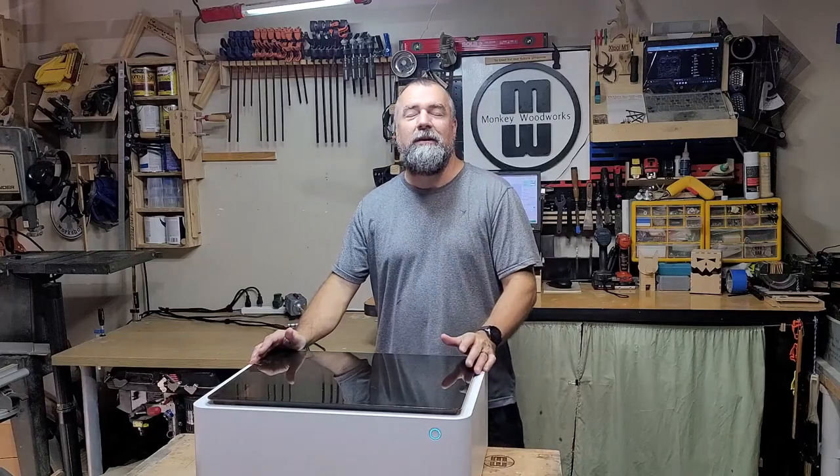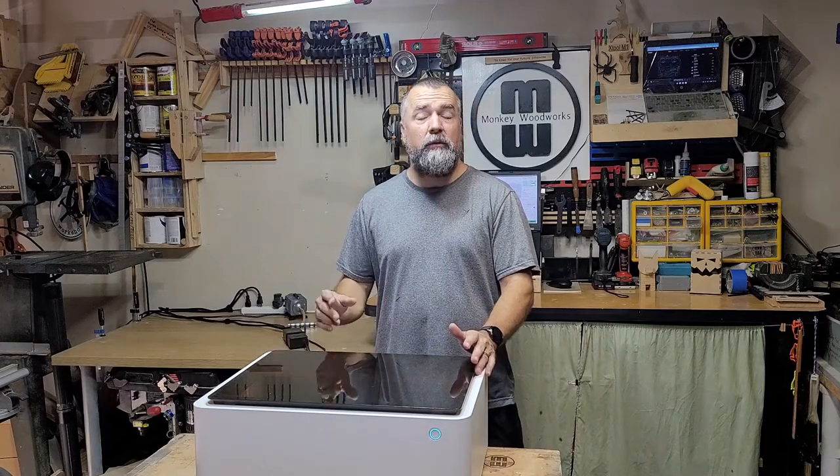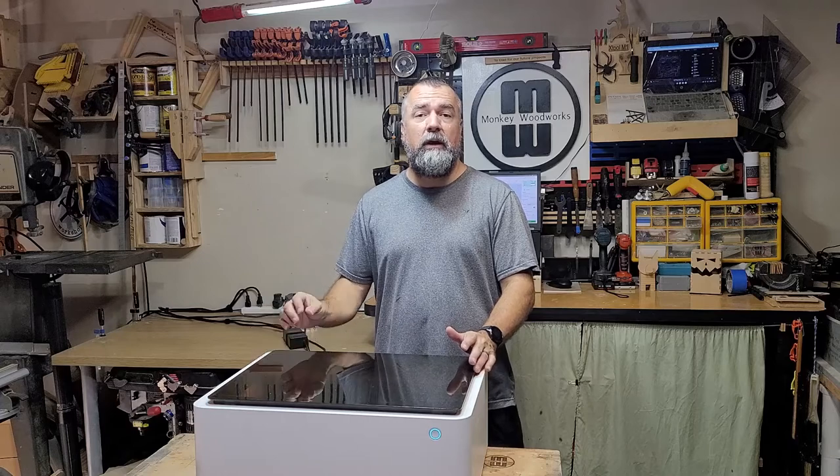Hey guys, Michael here again. I'm here to show you real quick how I ran the air hose for the Miller M1 air assist. This may work with other air assists, but I'm going to share with you how I did it.